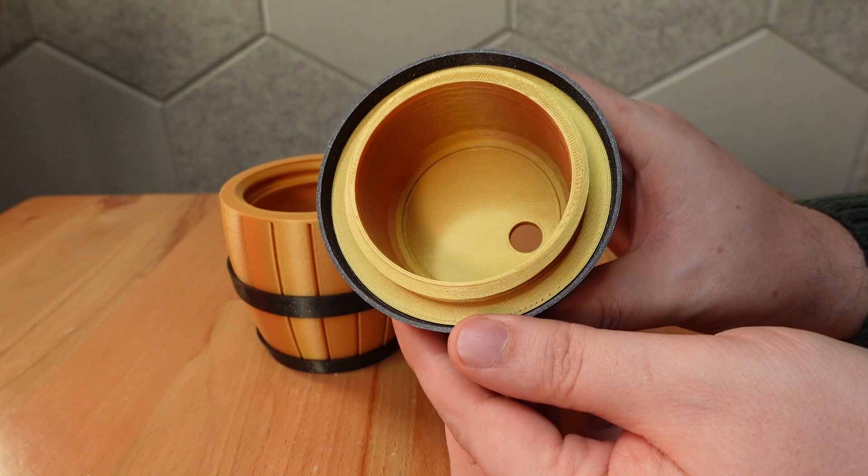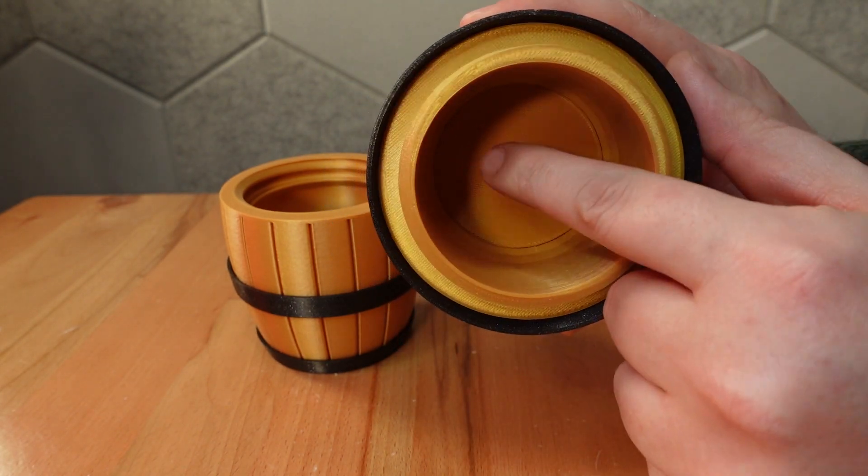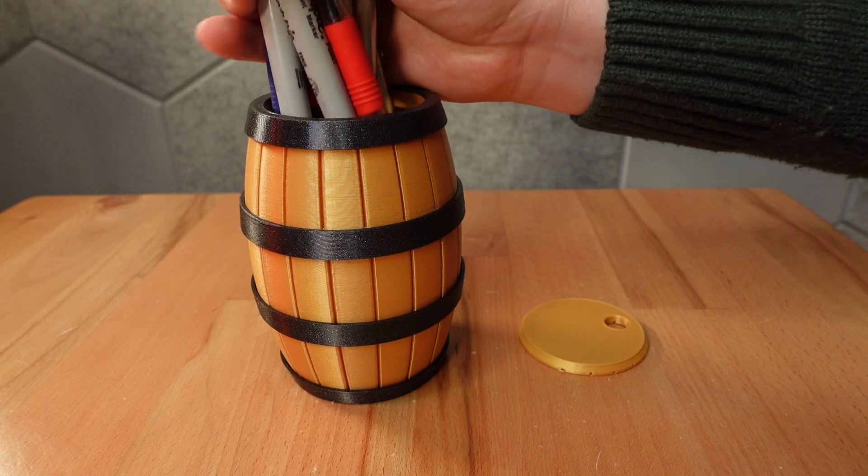The top cap is removable. Glue it on for a sealed container, or remove it to turn the barrel into a pencil holder.